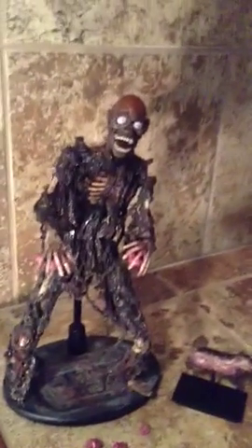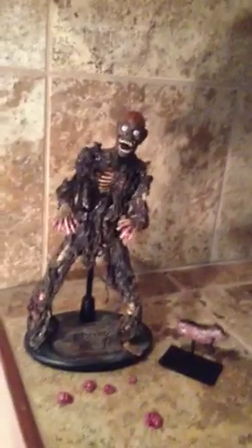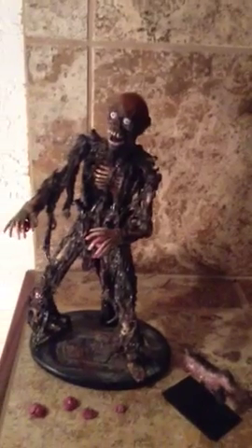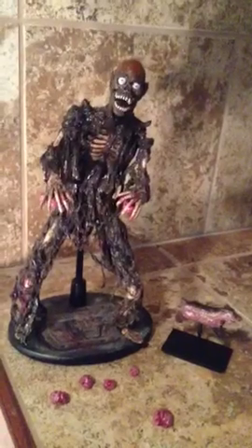Shoutout to Darth Magnus — he was actually the first person to receive one of my Tarman customs. So I definitely had to revisit this one and make improvements. This is all painted by me of course. This one is Custom Number 14, and I'm just really happy with how it turned out.